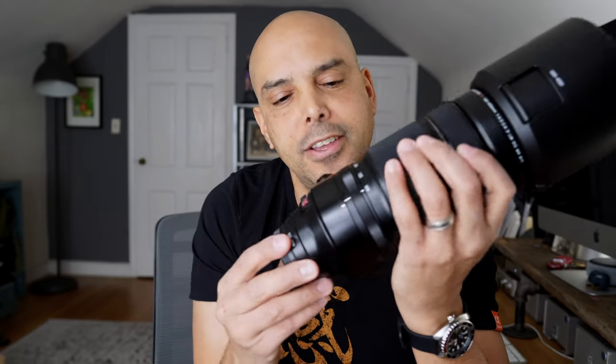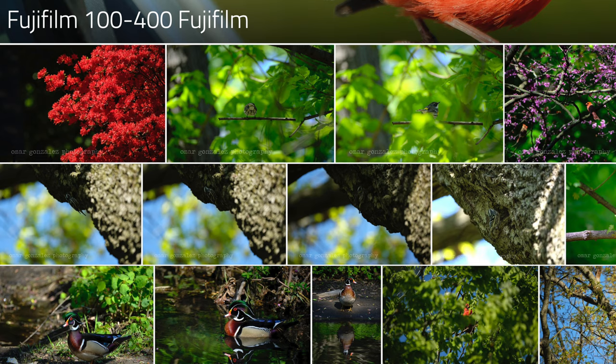Hey guys, Omar here. This is a follow-up to my birding photography video — thank you so much for watching. I got a couple of questions on my settings that I use when I was using the 100-400 photographing the birds: back button focus, manual. I kind of glazed over that in the video. Check the links below, and also in the birding video I put up a gallery of the photographs so you could take a closer look, a full resolution look at what the 100-400 was doing. Okay, back button focus camera settings, let's go.